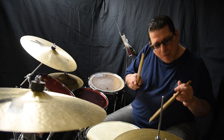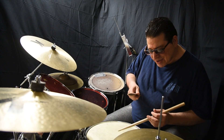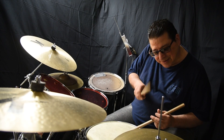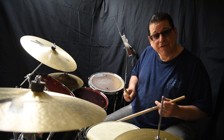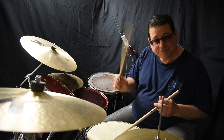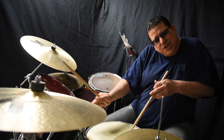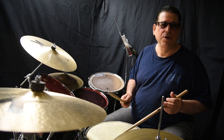Grace notes are almost like the flam - it's almost like the stick before the flam, you're just kind of feeling it. So you're not playing a full stroke, you're just barely touching the drum. It's a very sensitive stroke, and that's why it sounds so good.